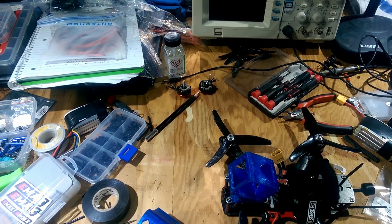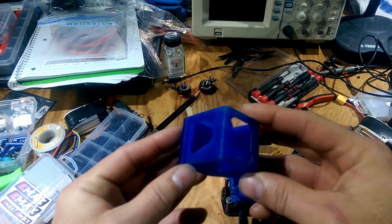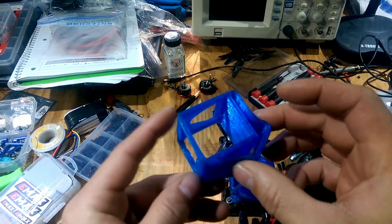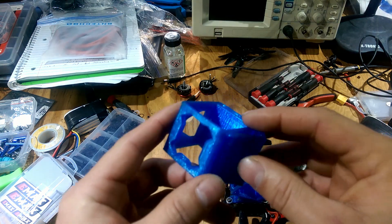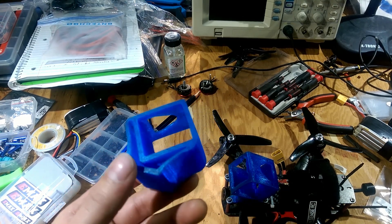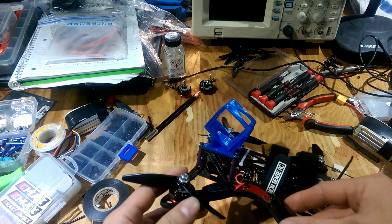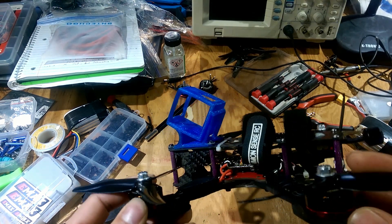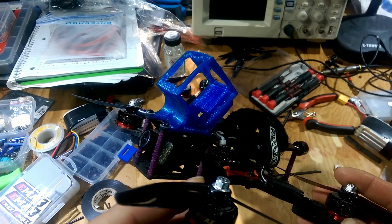Hey guys, welcome back to my bench. Today I wanted to talk to you about TPU prints and possibly creating some or doing some prints for people that don't have a printer. I'm kind of in a bad situation financially and trying to think of ways that I can make a couple extra bucks here and there.